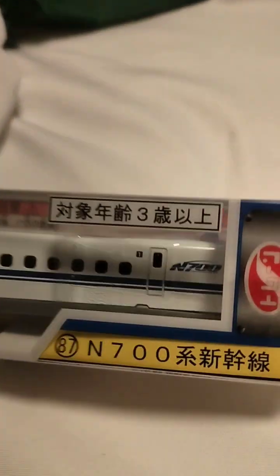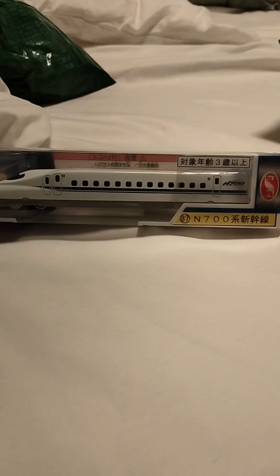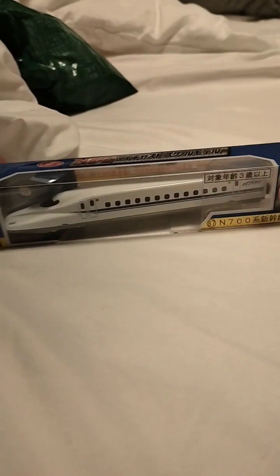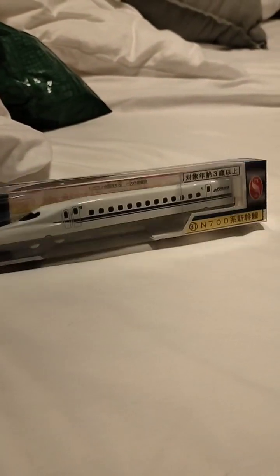Hey guys, today we're going to do an unboxing of this Shinkansen N700. I got it at the train museum in Nagoya — it's called the SC Maglev and Railway Park.